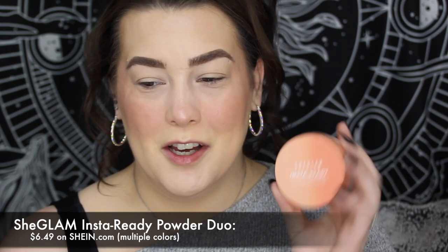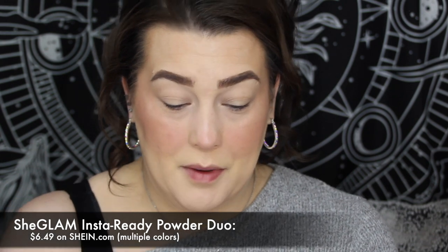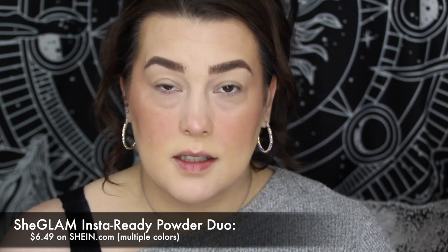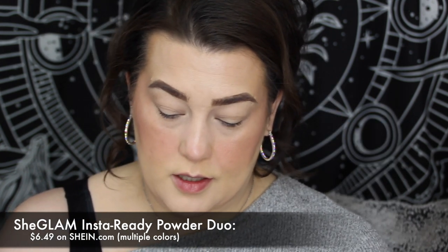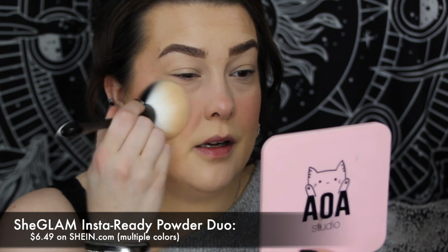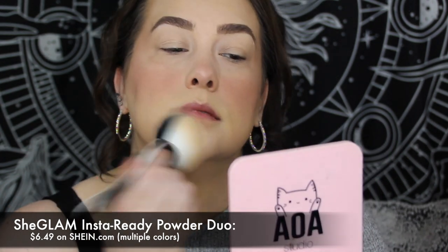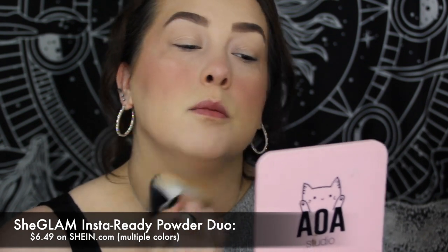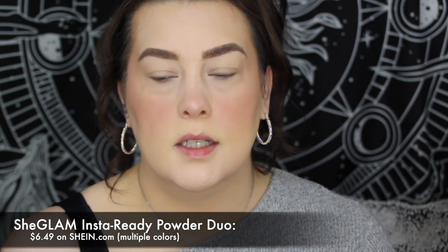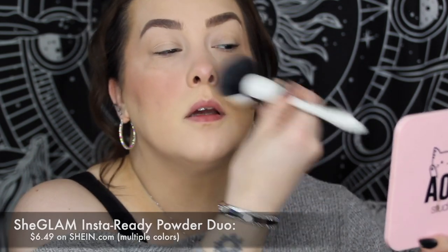Now I'm going to take the She Glam powder and set my face with my favorite new powder brush — I need to clean all of my brushes, I haven't done it. I'm going to go in and set my face in the areas that need it, which is basically everywhere because I'm oily. But the She Glam powder goes a long way so you don't need to use too much. I like to dot it if I'm using cream, except for down my neck.